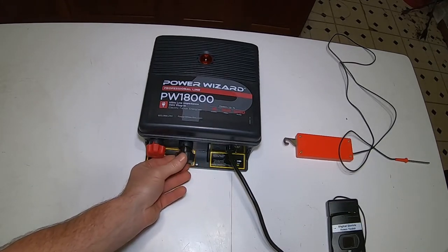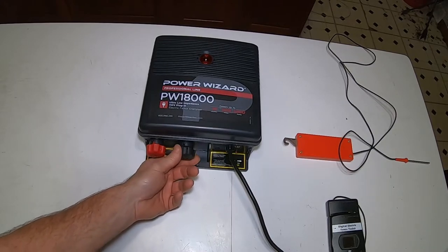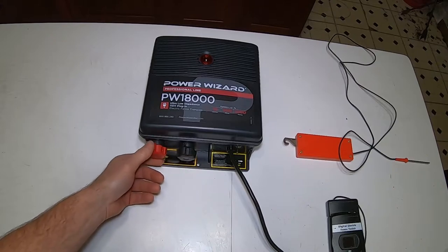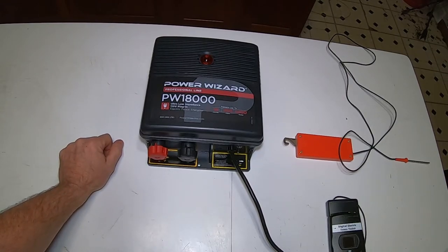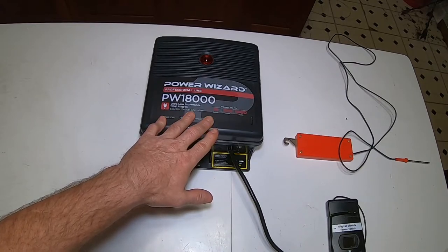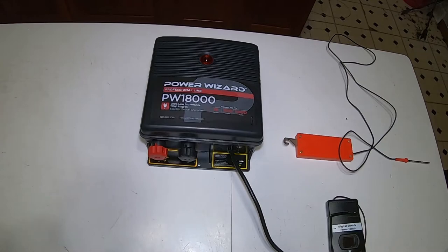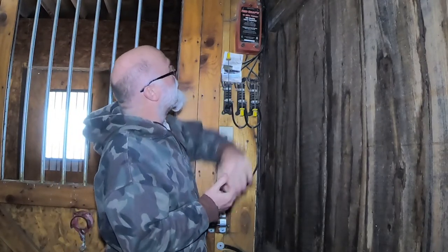We're excited about trying this unit out. One thing to know is that snow doesn't give you a good ground, so a lot of times with fences you need a ground wire run alongside the fence wire that gets grounded to provide the complete shock path for the animals. We're going to try it as-is and see what we get, and if I have to, I'll run a couple of ground wires in between our hot lines to help ground the animal and complete the circuit to make them learn not to get close to the fence. When I get it installed we'll continue the video.